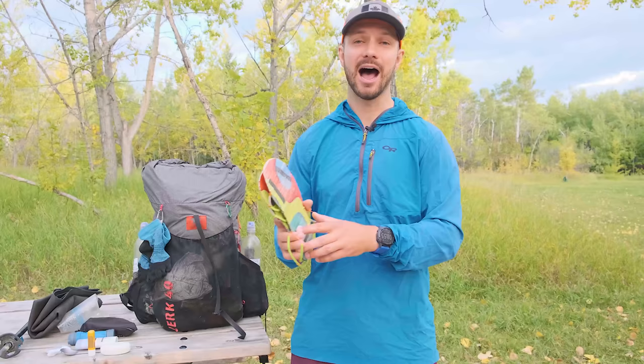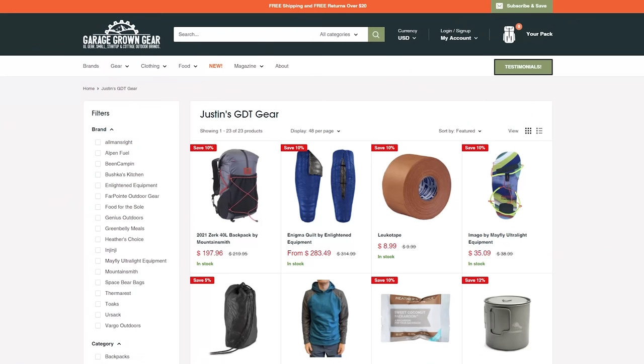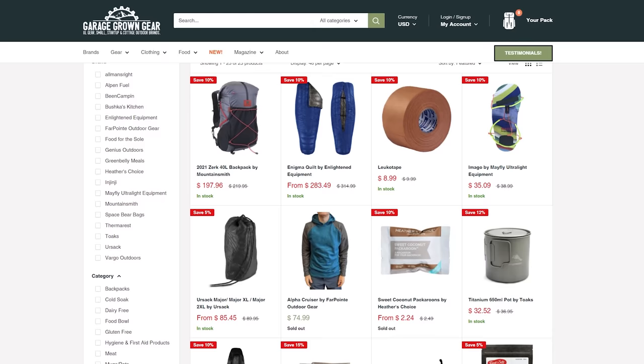I picked them up from Garage Growing Gear, who's the sponsor of today's video. They're my go-to backpacking store with super quick shipping on in-stock items, which made it easy to grab these sandals mid-thru-hike. They continually add awesome backpacking gear to their inventory, and when I got back, I realized they now carry the majority of the gear from my trip, including the Zerk 40 pack, my Ursac bear bag, my Toaks titanium pot, and my go-to sweater. Check the description for links to all Garage Growing Gear items and every piece of gear I'm talking about today.